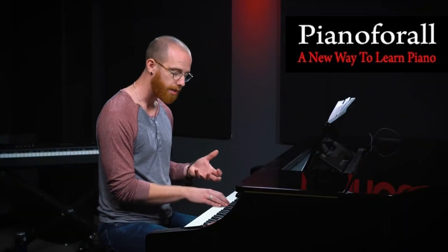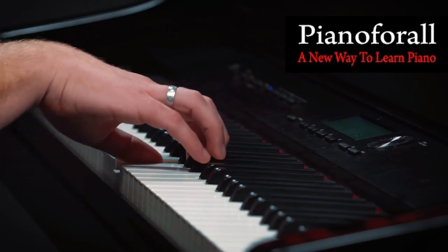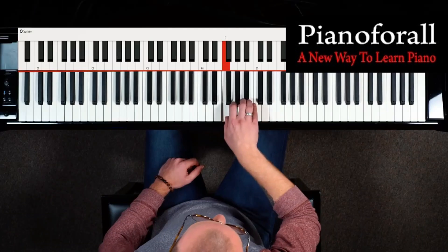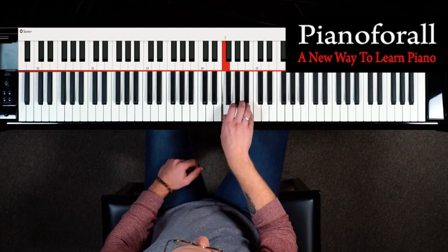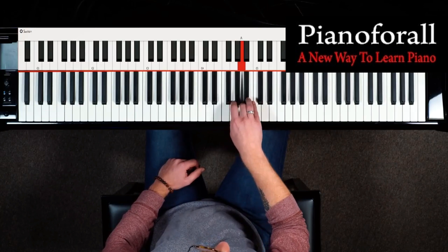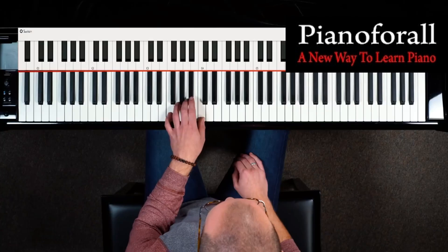Whenever you are practicing any of these exercises that have that thumbtuck moment in the scale or arpeggio, take special time and consideration to make sure that that is as smooth a motion as possible. You don't want to be winging your arm out — you want to keep your hand pretty much right above the keys as you're playing them. Your thumbtuck is just one motion among all the other motions in the scale, so you're moving up with the tempo and bringing your hand over. Starting off really slow is going to help make sure that's nice and tight, and of course play it in the left hand too.